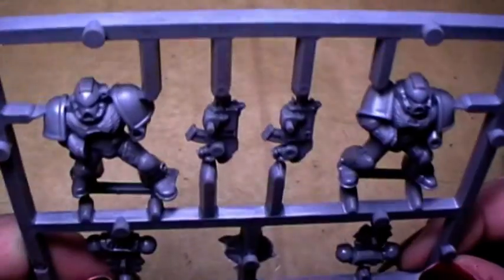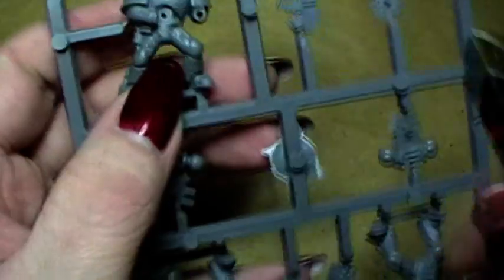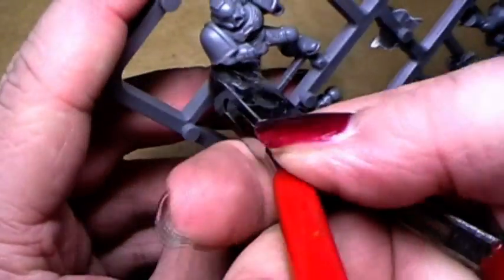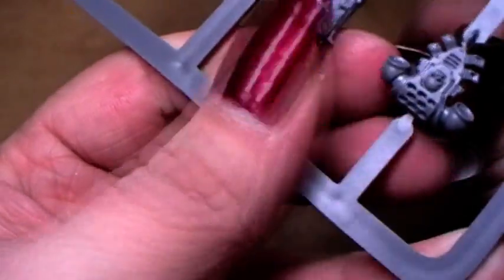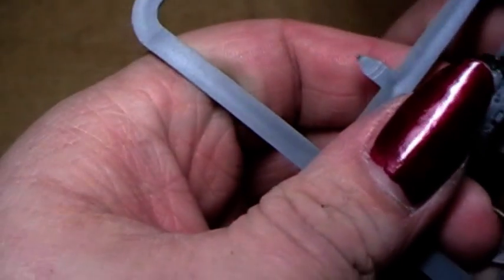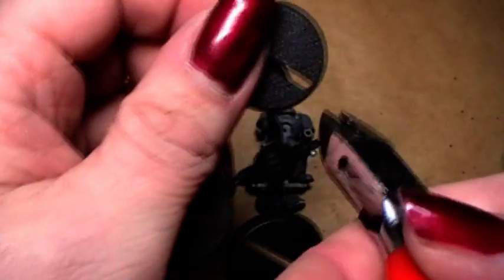The first thing you need to decide is which one do you want. I think we will take this one here. So, first you simply clip the marines out of the sprue. Then we need his backpack and his bolter. He also needs a base, so let's clip that away as well.